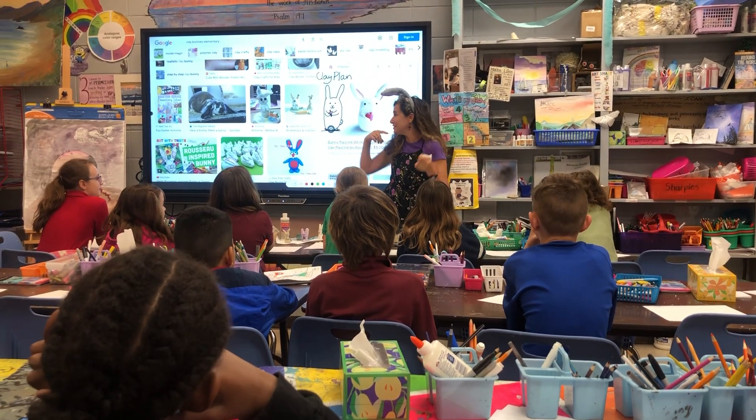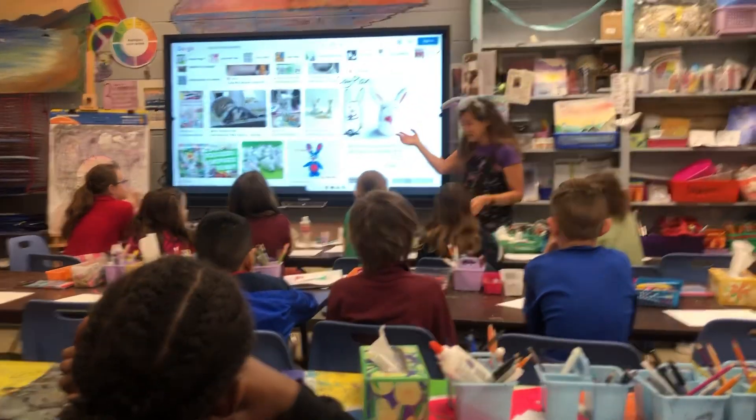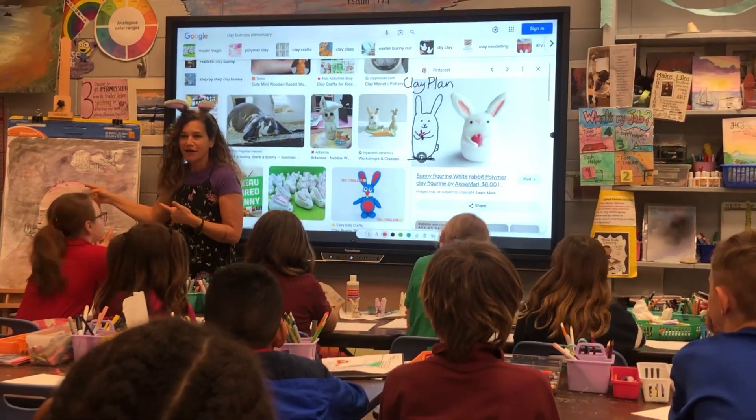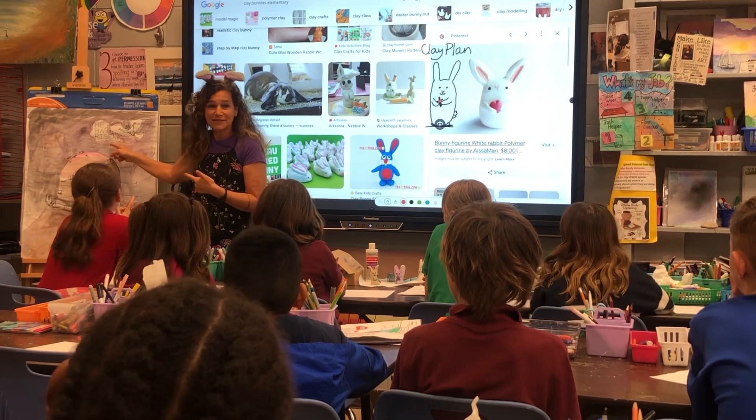Hey there guys, I'm wearing these ears because you are going on your clay today, and with Easter coming — does Jesus stay dead, guys? No, he has risen.